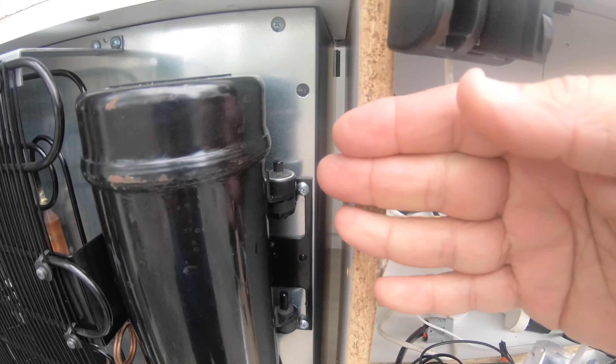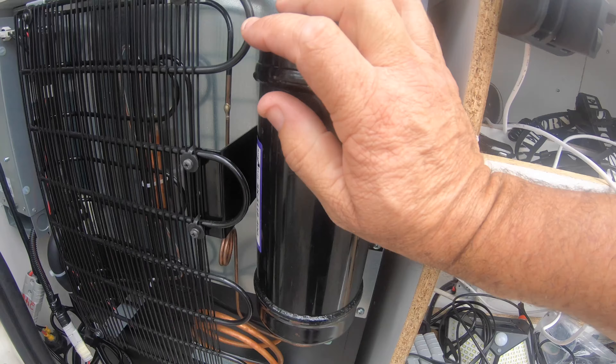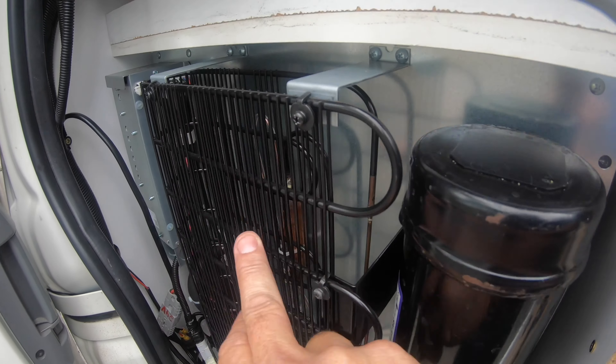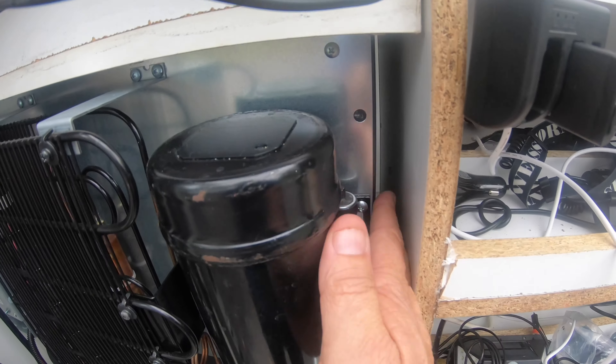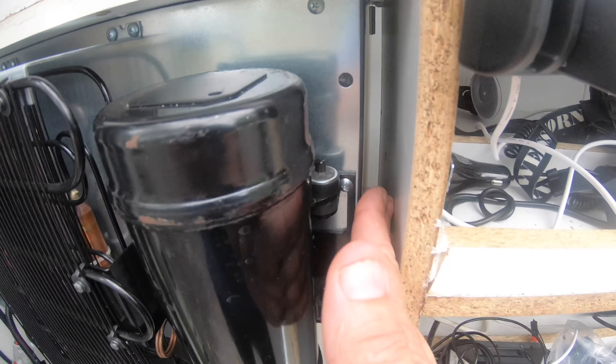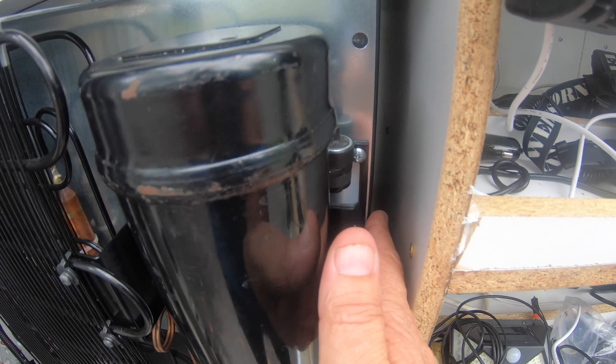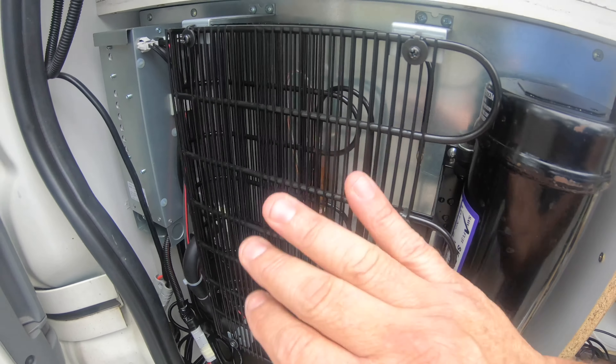I'll give you a look at the back of the fridge. You can put these in cabinets or flush fit them against your cupboards with no problems. Here's the compressor. The cooling lines on cheaper fridges are built into the walls, which is why you have to give them space up the sides for heat to dissipate.